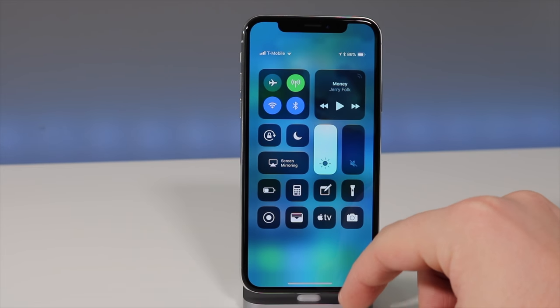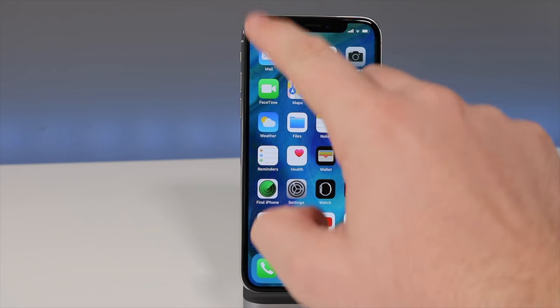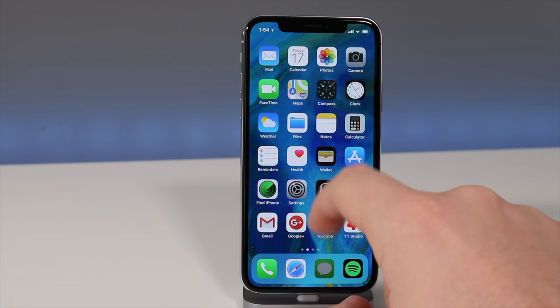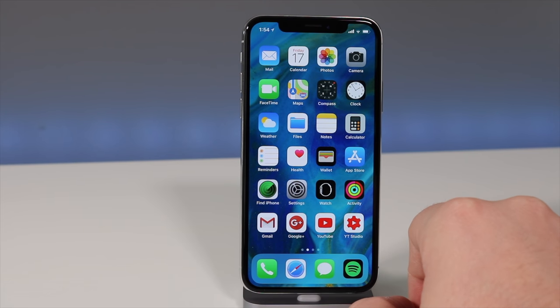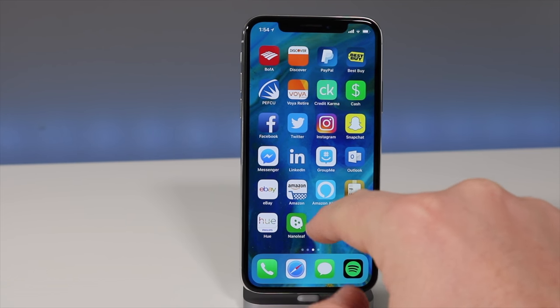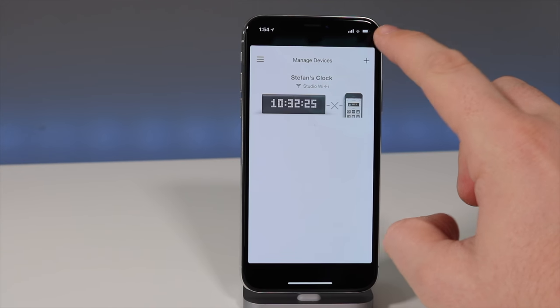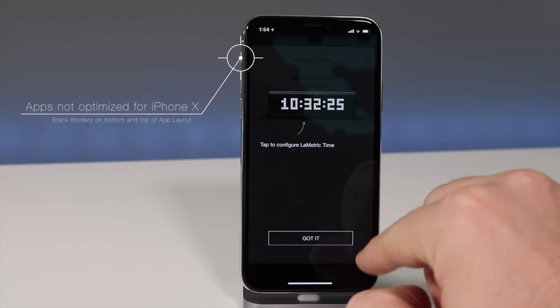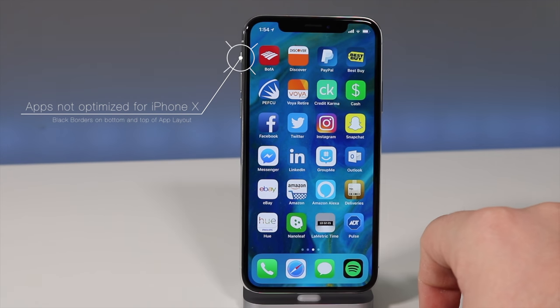Apple has made iOS 11 optimized for the iPhone 10 with gestures, since there's no home button. Some things I really like, but some things are kind of annoying — like closing apps, where you have to hold down on them, hit a little red X, and then they close. Another problem is the black borders on apps that are not optimized for iPhone X.